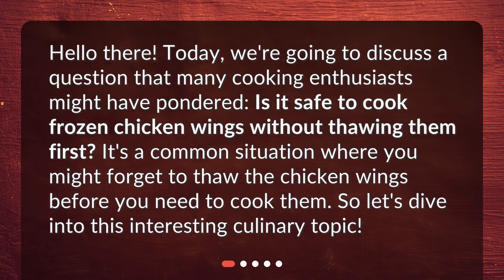Hello there! Today, we're going to discuss a question that many cooking enthusiasts might have pondered: Is it safe to cook frozen chicken wings without thawing them first? It's a common situation where you might forget to thaw the chicken wings before you need to cook them. So, let's dive into this interesting culinary topic.